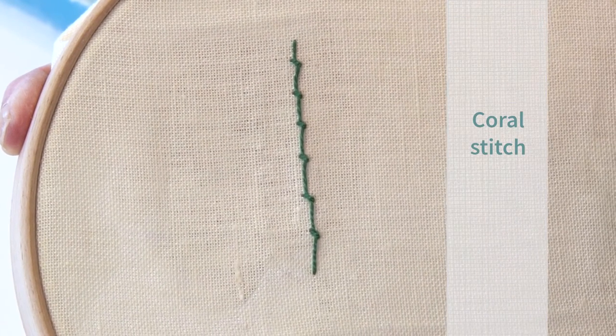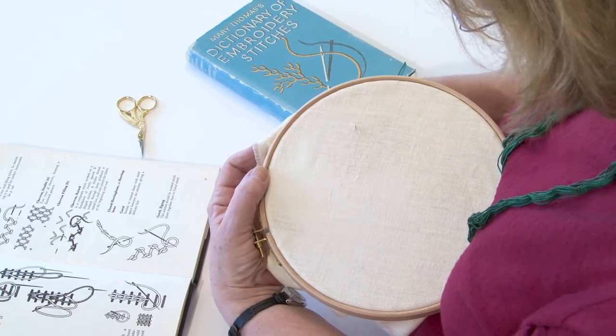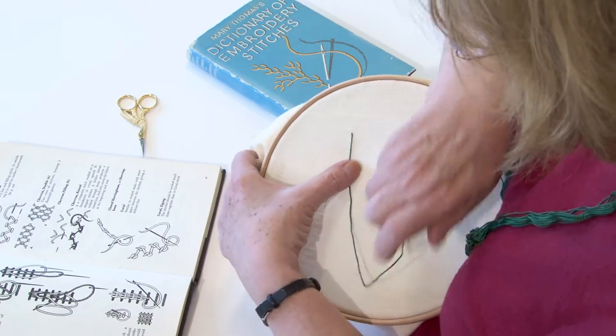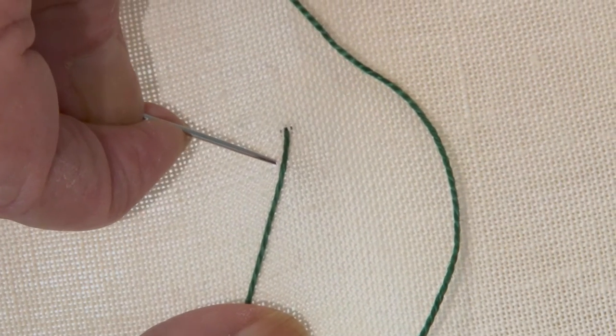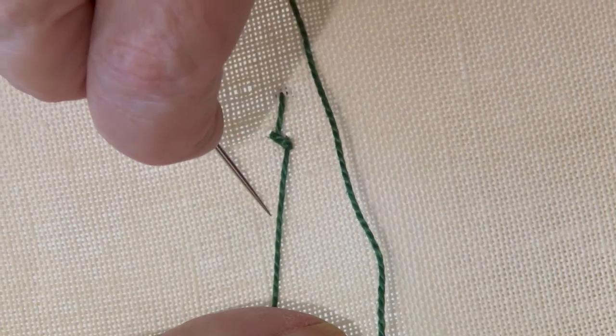Coral Stitch. This stitch is worked from right to left. Bring the thread out from the left and take a reasonably long stitch, then a tiny stitch forward and diagonally to the left, making sure your thread is twisted around the back of your needle before pulling your stitch through. Repeat this process.